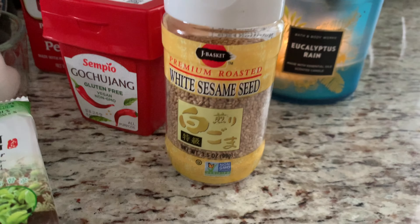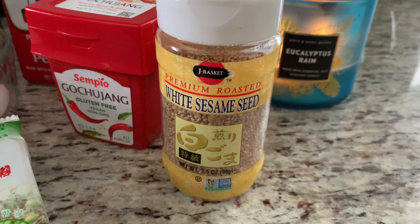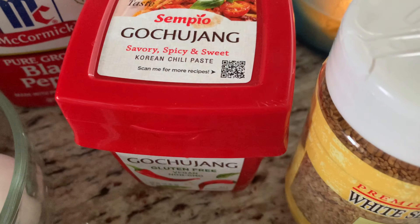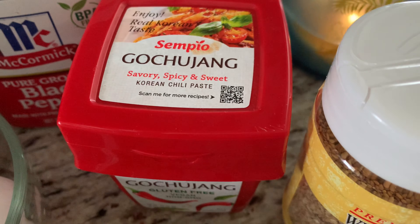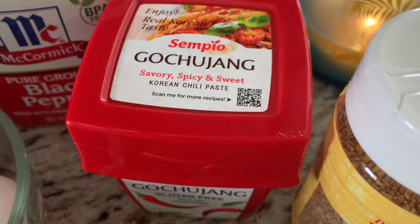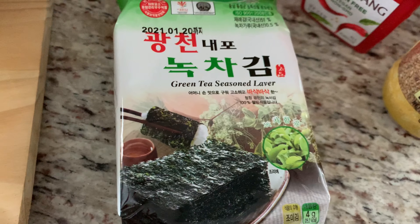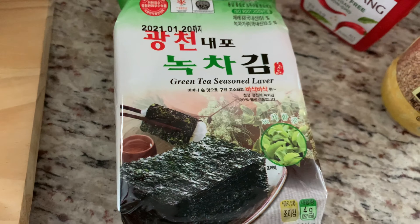So for your ingredients, you would need some roasted sesame seeds. Over here we have what is called gochujang, and this is Korean chili paste. I bought this at my local Asian market and I bought the smallest container that they had because we won't even need that much of this. And over here, this is seaweed. This is totally optional — I use it for garnish.